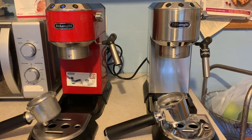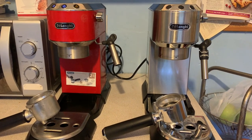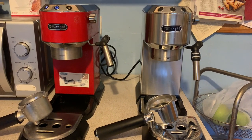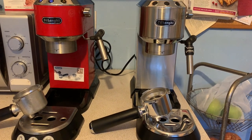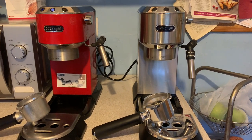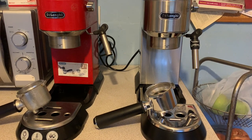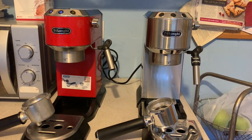We're going to do a direct comparisons video to see how they compete against each other. You'd naturally expect the EC685 to have slightly more, being the newer model, but at the time of purchase they're effectively the same price. I imagine the EC685 in silver is basically the same as the EC680 in red but updated for 2020 rather than 2013.